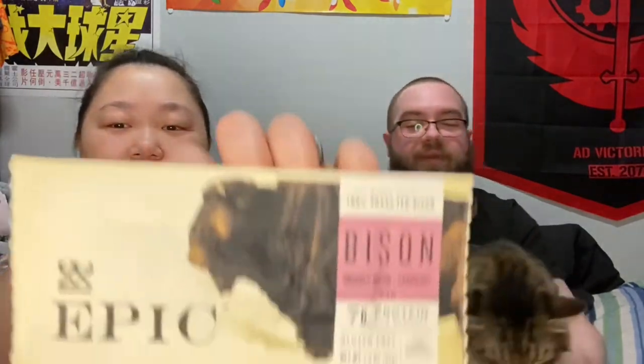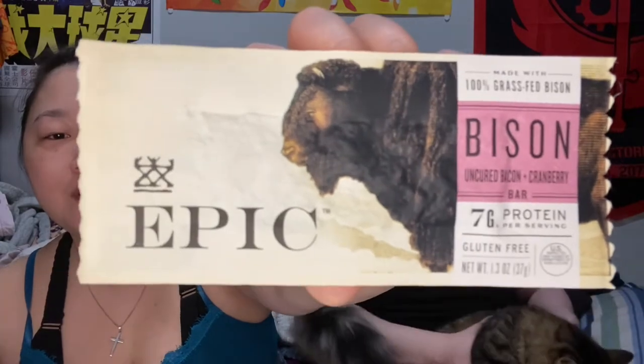It's really good. All right, next we have the bison — the cranberry one. I'm excited for this; it sounds very good. I've never really had bison before. Well, I had a bison burger at a carnival when I was a little kid — it was very strange to me. Bison is definitely not a common thing here.